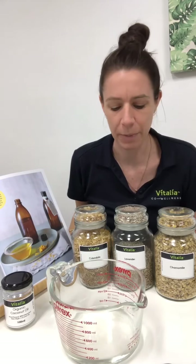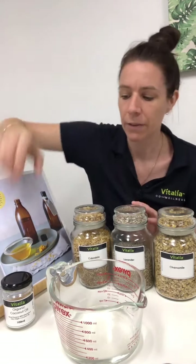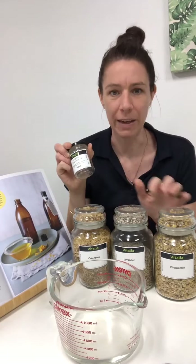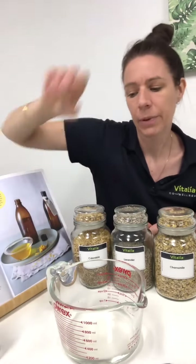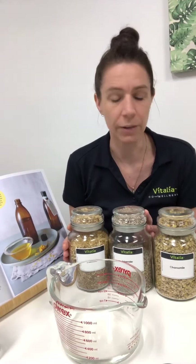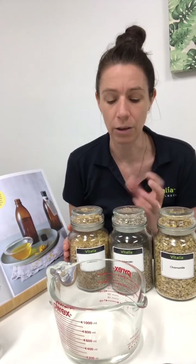I'm going to show you how to make an oil infusion. It's also known as a macerated oil, and this is basically taking something like coconut oil and infusing it with dried botanicals. You can do this with fresh botanicals but it doesn't last as long, so using dried flowers is a really great way to get a long-lasting infusion.